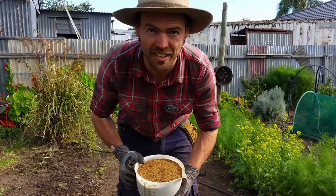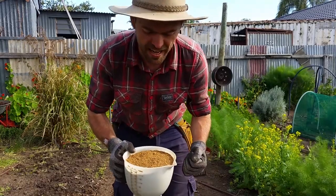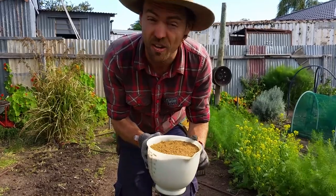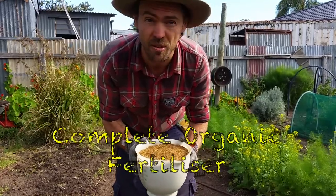Hi, my name is Stephen from Wagtail Urban Farm. We're here today demonstrating the fertilizer that we make for the farm — we call it Wagtail COFF. COFF stands for Complete Organic Fertilizer.